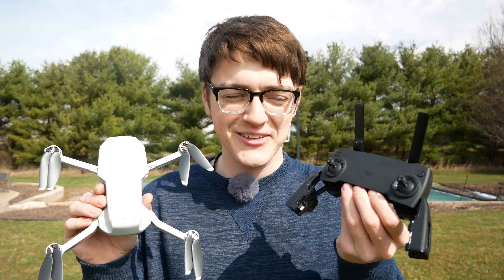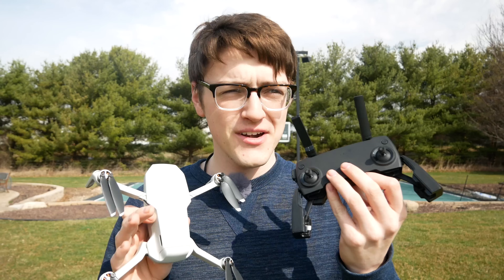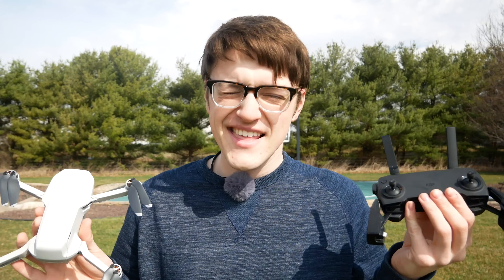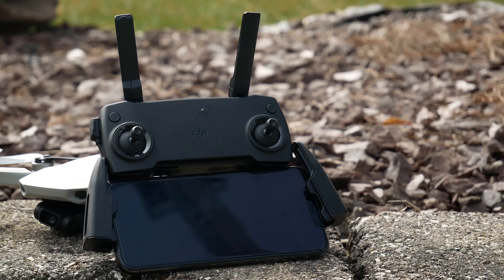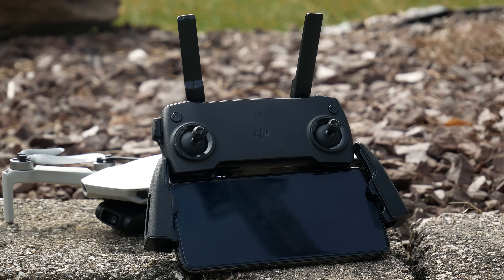Hey guys, it's Carson Miller Tech here, back with another video. In this video, I'm going to be showing you all the functionality of the DJI Mavic Mini Controller. If you're not new to flying drones, and especially to the Mavic Mini, then this video may not be for you. But if you are a beginner and new to flying drones and you want to know all the functions of the DJI Mavic Mini Controller, then this video is most definitely for you.